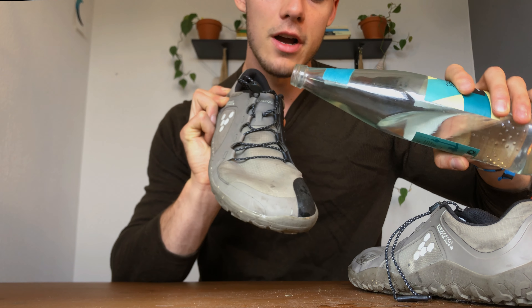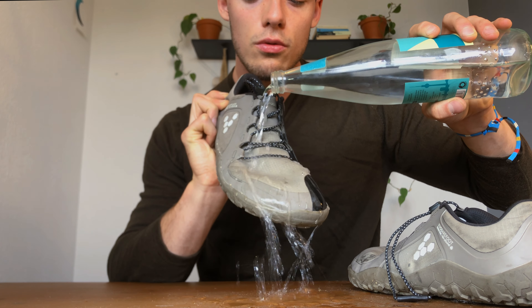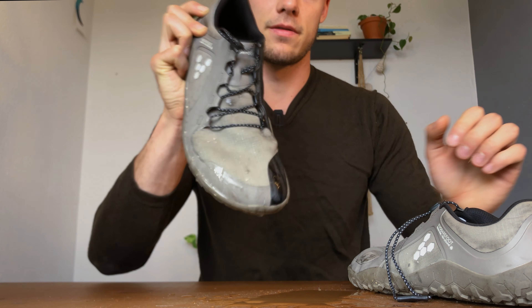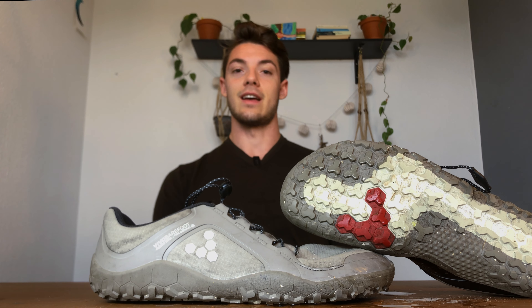I'll grab some water and show you. So as we look at this upper here — the water just kind of beads off for the most part.